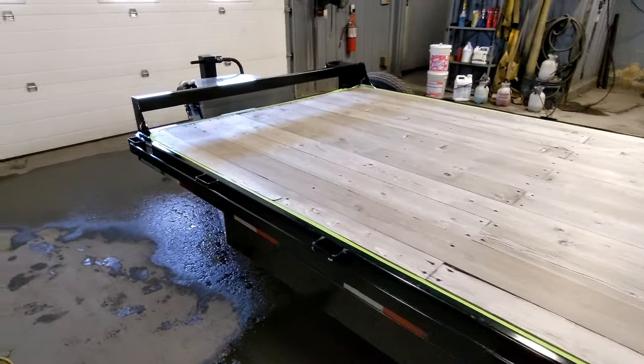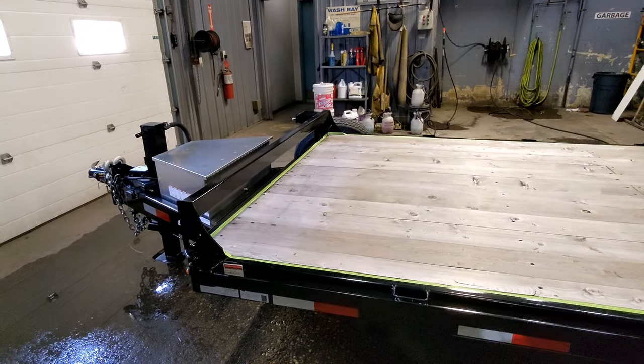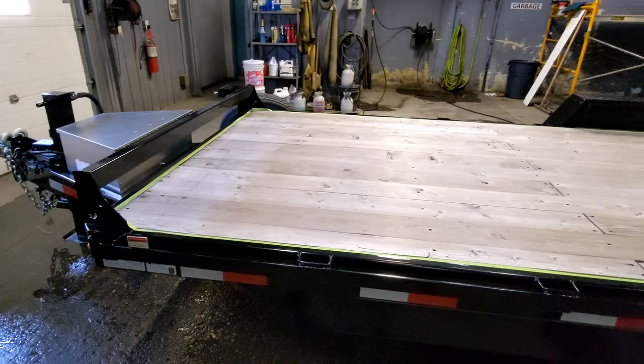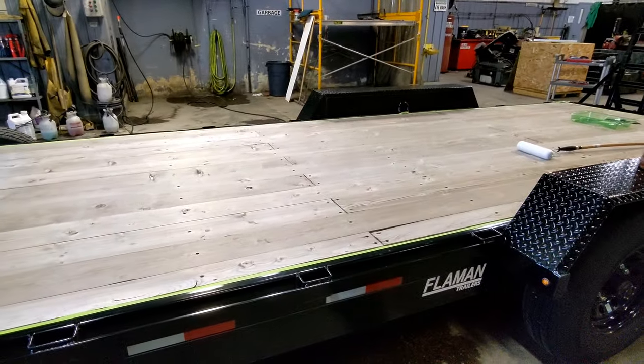I'm going to be doing a short series on everything else I'm going to do to the trailer — modifying it and making it better than it already is.